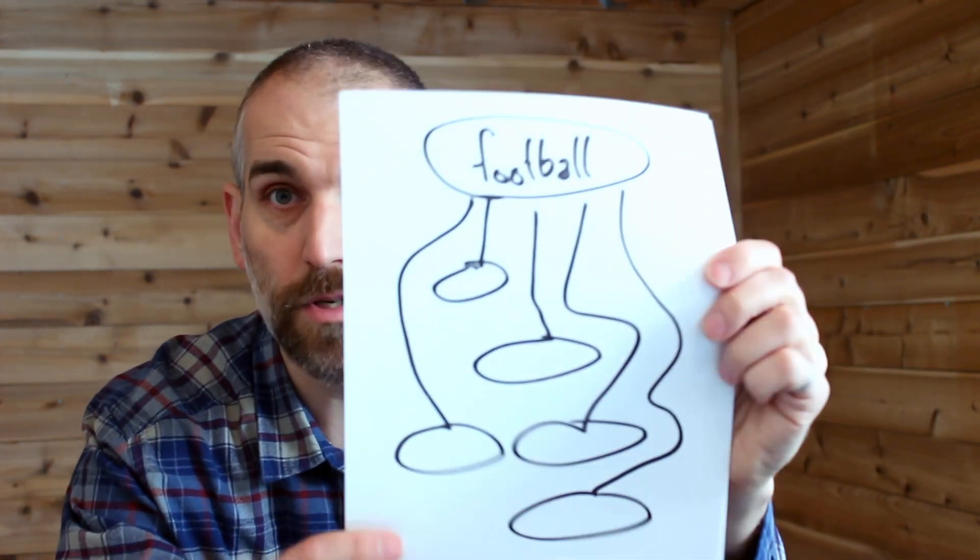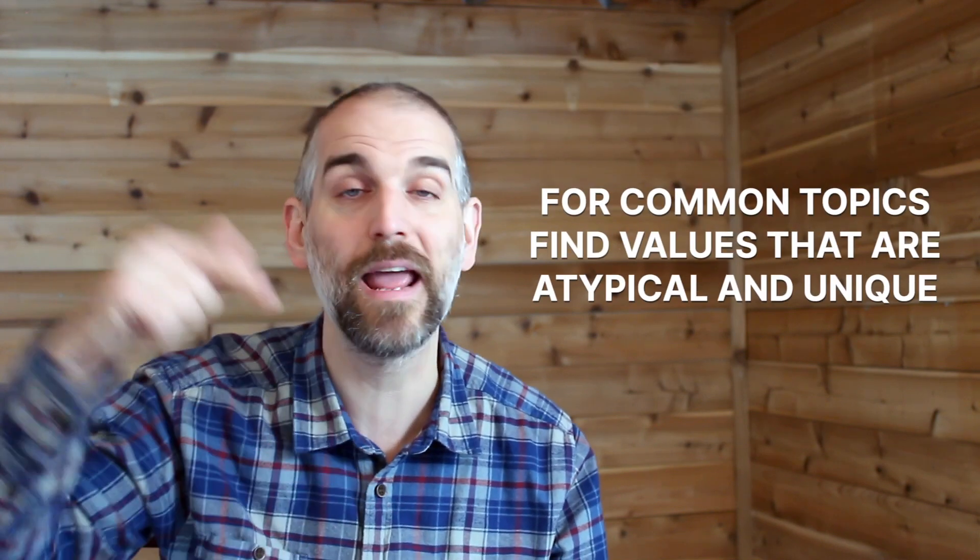Another way you can use this exercise is if you've got something that is kind of common, like football. Football is an extremely common topic — I wouldn't necessarily recommend it for a personal statement; save it for your extracurricular activity essay. You can put anything here: basketball, volleyball, the flute, Boy Scouts, or debate. Create a little jellyfish with that topic. Then take a look at the values exercise, but rather than just grabbing the first values that come to mind — because those are gonna be somewhat common — football usually connects to teamwork, leadership, discipline, and hard work. So first identify what the cliché football essay would connect to, then mentally cross those out. In your jellyfish circles, put some values that might not be in everyone else's football essay.